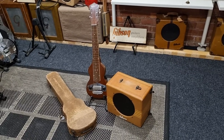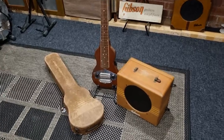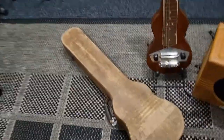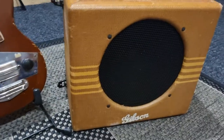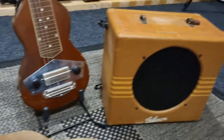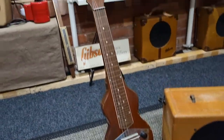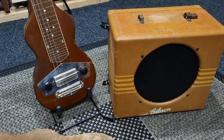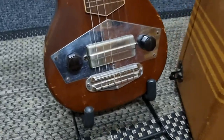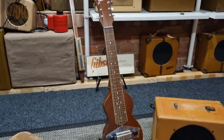This is a 1940 Gibson EH100. It's a little unusual because the case — although very faded — the tweed matches the tweed on a 1939 amp. Possibly the guitars didn't change over evenly; there may have been a mismatch for a little while. This is a completely different EH100 to the previous versions.